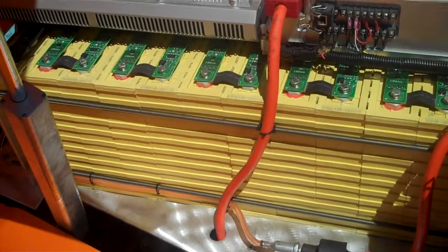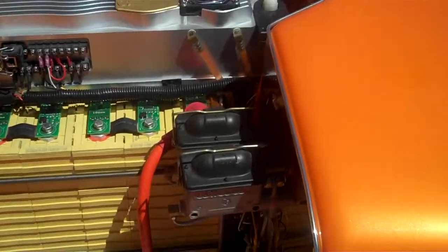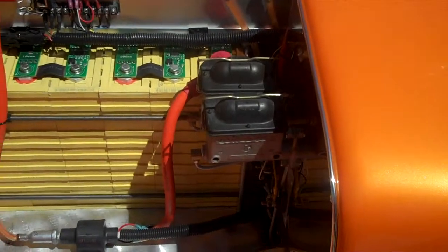We're running about 25 batteries in the front, an array of batteries behind the seat, and another group of batteries in the trunk — so we're running 52 cells total.